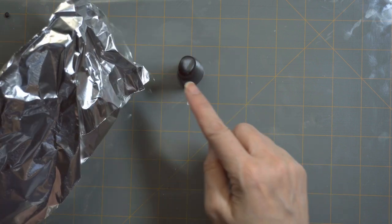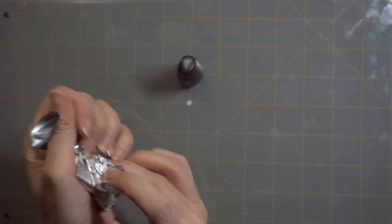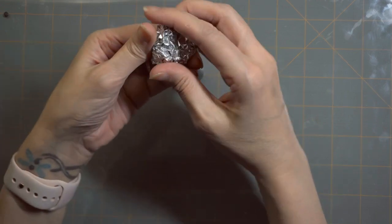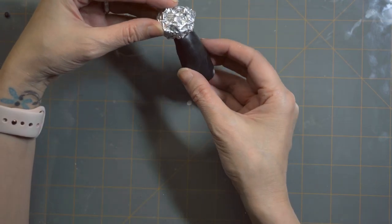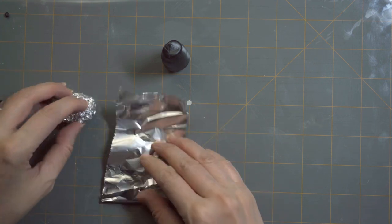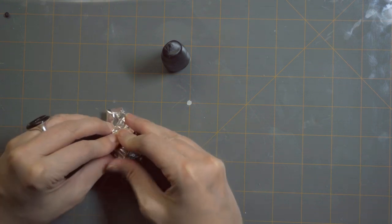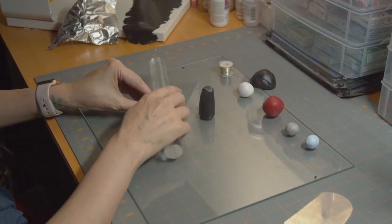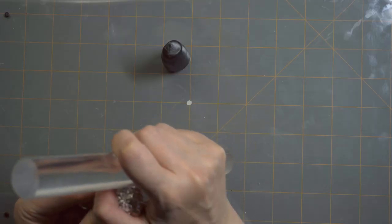I'm going to do an armature for the head. The reason for having an armature for the head is because we don't want a solid piece of clay — it'll extend the bake time, and not only that, you're going to risk your clay cracking. I'll put another piece of foil around it and use my little rolling tool to help me, since it's just easier for my hands.